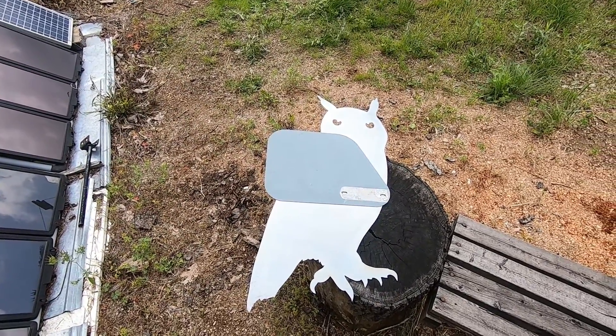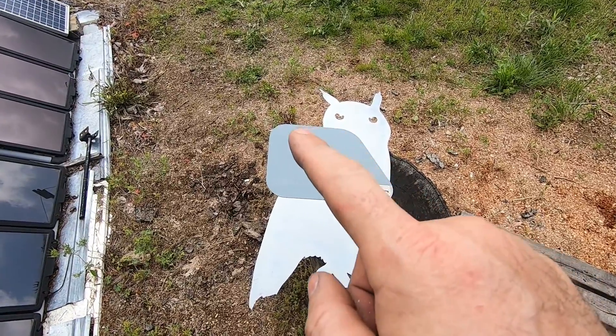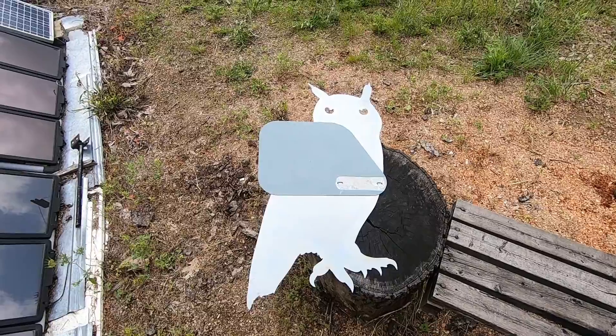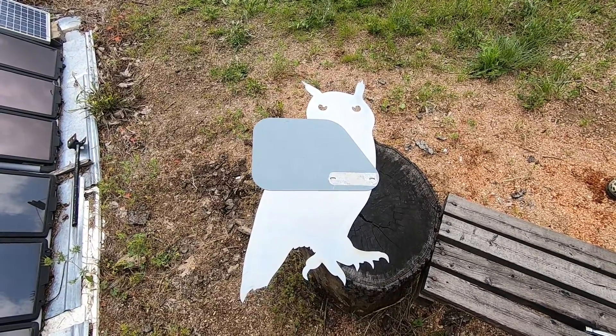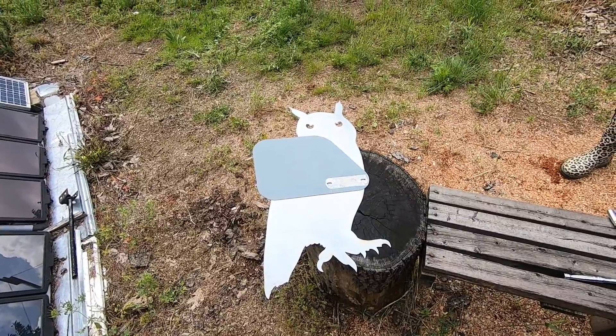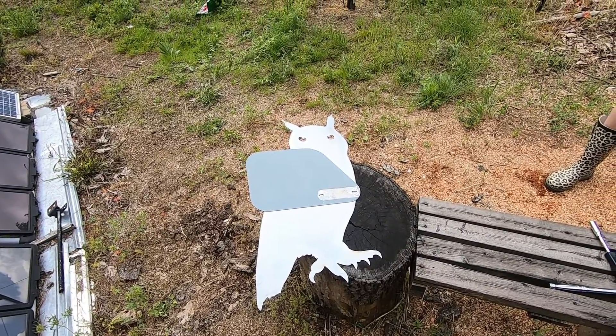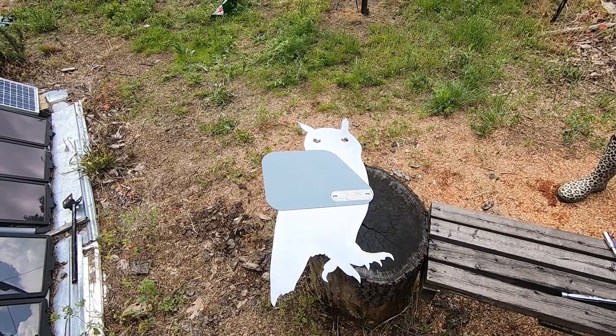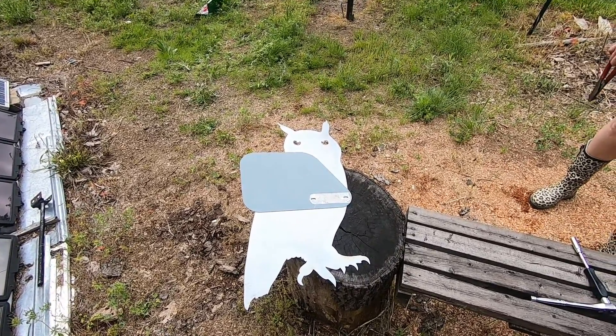I'm going to show you the difference here. That's the Missouri Wind and Solar tail. This is the Owl tail that I bought off eBay from the Thermodyne/Hydrogen Appliances guys. Big difference — so this is going to track in the wind a lot better. It's supposed to scare the birds off too, but I'm going to paint it gray.